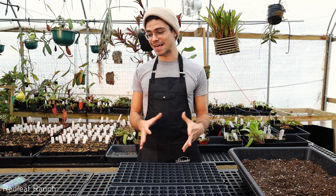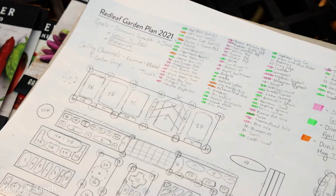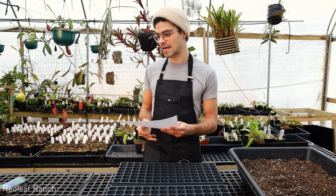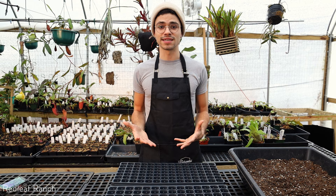I just finished making my garden plan and I'll be making a video on this and a blog post as well. It's going to be a lot more in depth, but now that I have a really nice layout of what the garden is going to look like, I have a really good idea of what I'm going to plant and how much to plant of each thing so that the garden really fills out. It's a really good idea to start seedlings and get a jumpstart on the growing season. You preferably want to do that indoors in a controlled setting so you have a higher chance of success with your germination.